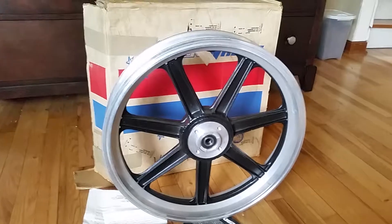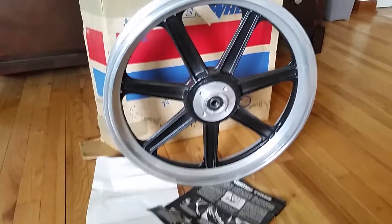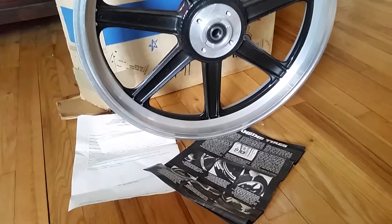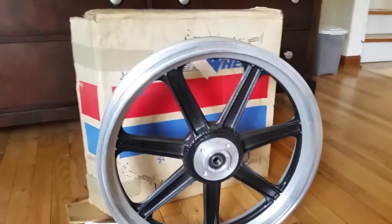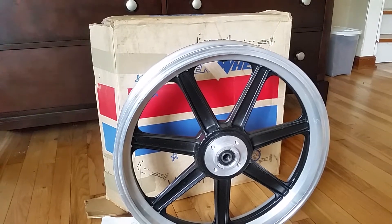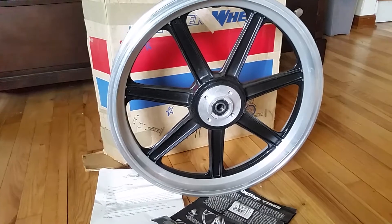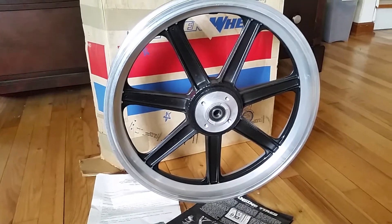I'm not sure what I'm gonna do with it just yet, but I would consider selling it if someone needs it. Thanks for watching. As usual, you can always email me at oldparts@aol.com — that's oldparts@aol.com. Thanks.